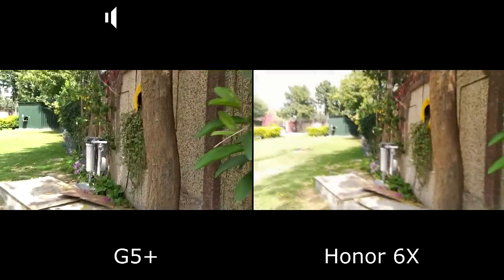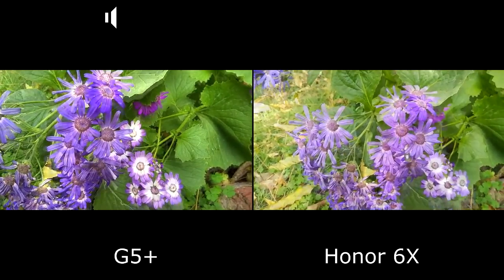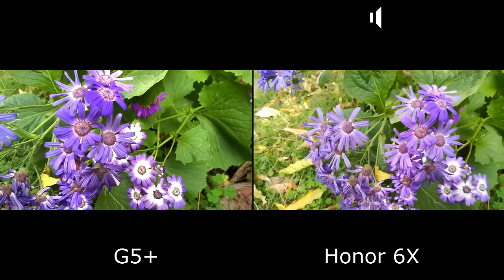We are done with the camera video comparison of the two phones. Now we will switch to the photographs — the still image comparison.